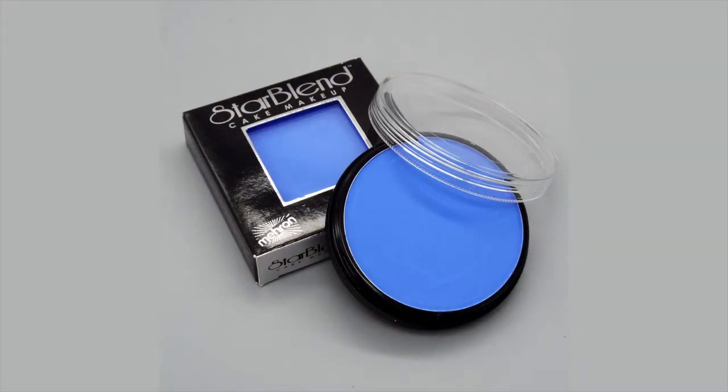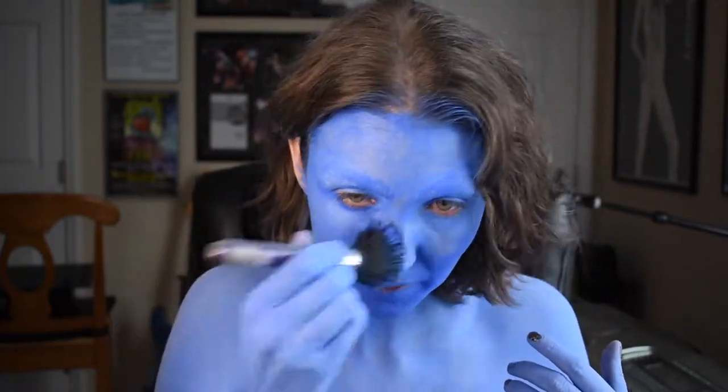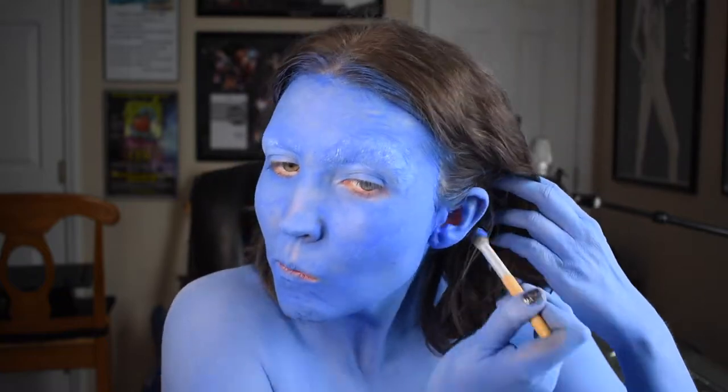I'm starting out with a glued down and covered brow, and you can check out my Drag Queen Basics tutorial for details on how to do this before you start your full makeup. For the foundation, I'm using Myron Starblend Cake Makeup in Blue, and this is a water-based body paint. The way it works is you get the bristles of your application brush wet, then dab that into the cake, and then apply the makeup to your skin. I applied all of my body paint off camera, and so now you can see me doing this on my face. I use a smaller brush to get into any little detailed areas, like the nooks and crannies of my ears.